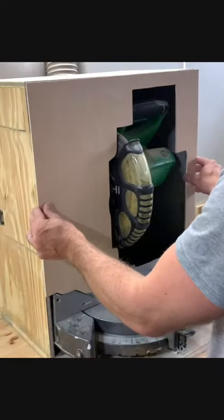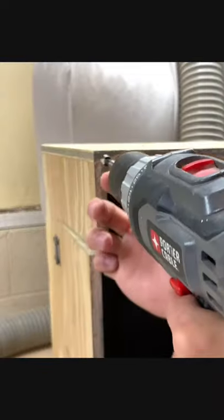One thing I've been wanting to do for a while was to make a cover for the dust hood on my miter saw. To do this, I used a piece of 1/4 inch birch plywood and cut it to size.